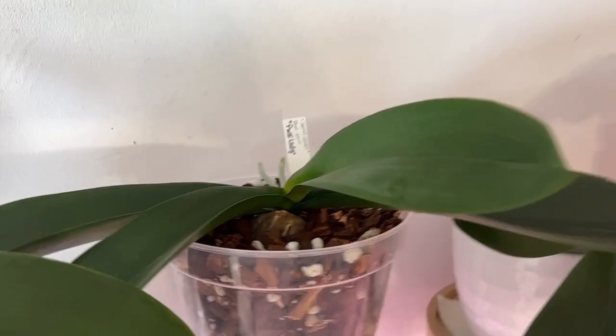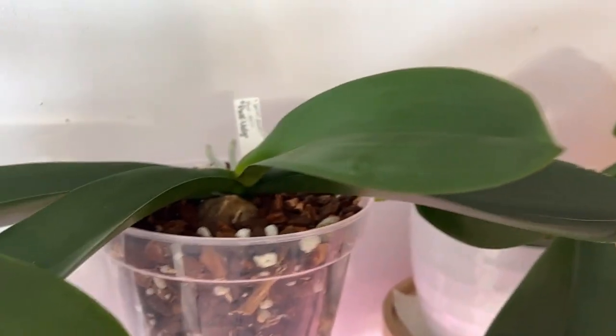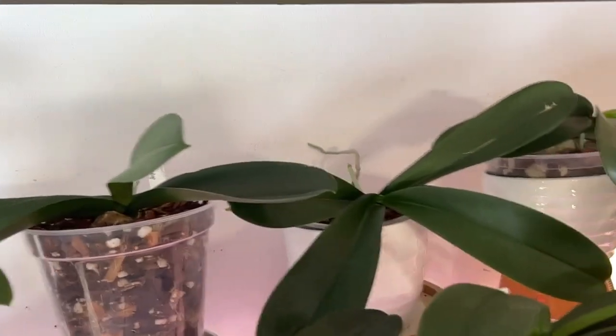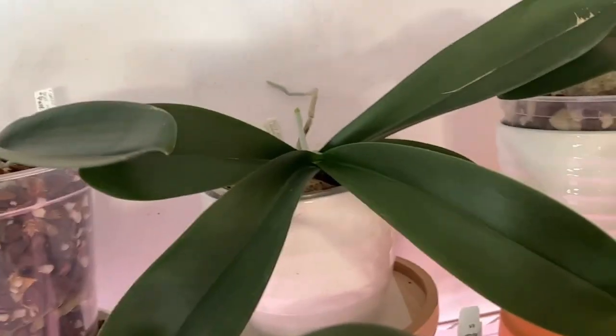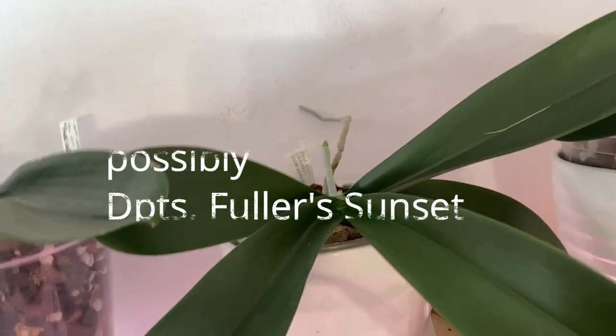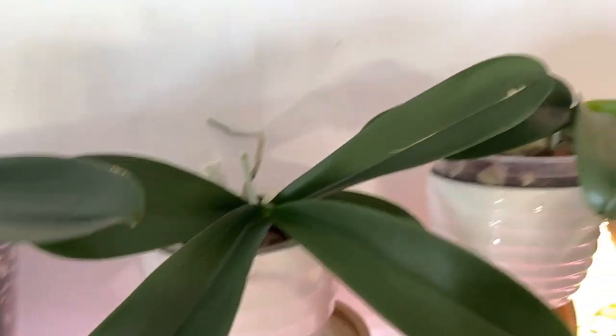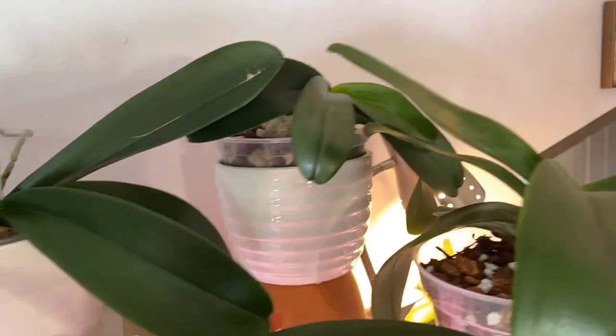Pink Lady looks like she's still finishing off that one leaf sticking in our face. This next one I can't remember — I can't see the tag — but she's not doing much of anything. Recently repotted, back there is Kaleidoscope.